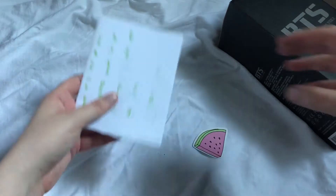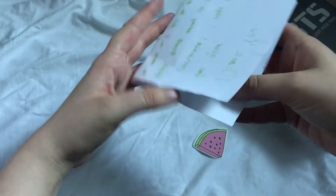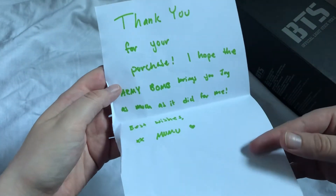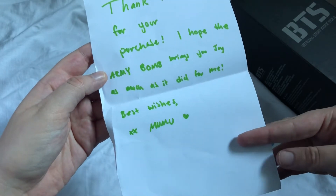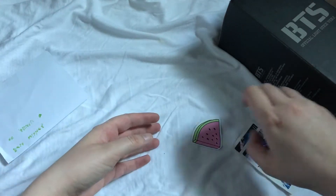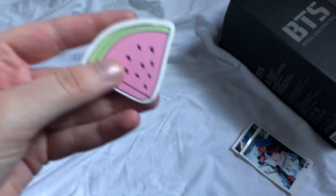I got a little note — it looks like: 'Oh thank you for your purchase, I hope the army bomb brings you joy as much as it did for me, best wishes.' Oh, that was super sweet, and then they gave me some freebies!